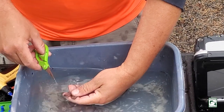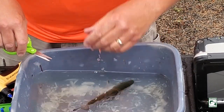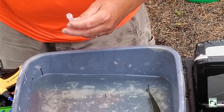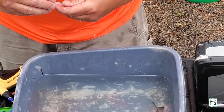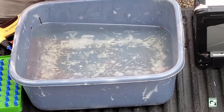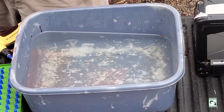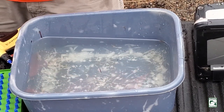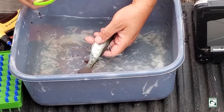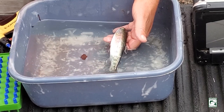Mike has just taken a genetic sample that we'll use for DNA analysis. He took a small clip from the tail. The fish is being a little camera shy and hiding in the bucket. You can see the silver coloration starting to develop on the fish.